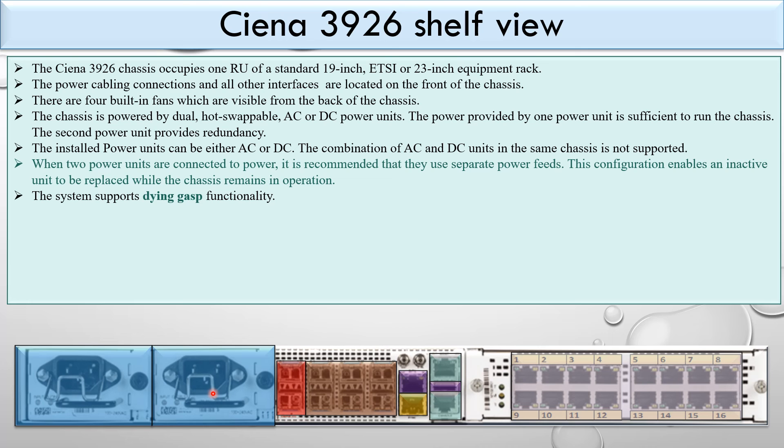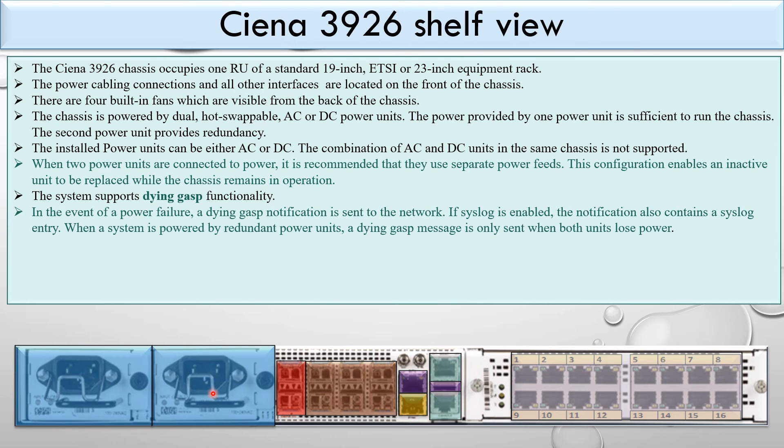The system supports dying gasp functionality. In the event of a power failure, a dying gasp notification is sent to the network. If syslog is enabled, the notification also contains a syslog entry. When the system is powered by redundant power units, a dying gasp message is only sent when both units lose power.